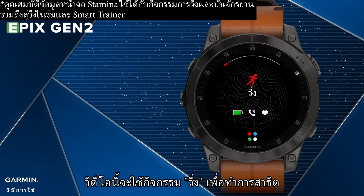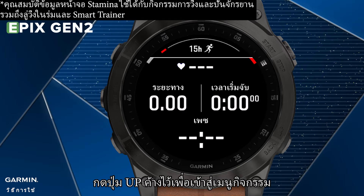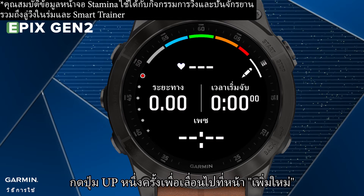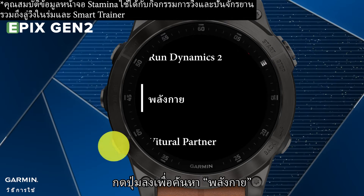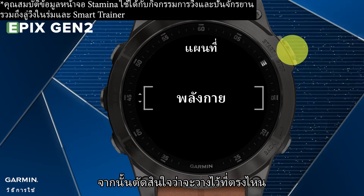This video will use Run for demonstration. Select Activity Run. Hold the Up key to enter the Activity menu. Select Run Settings. Select Data Screens. Press the Up key once to scroll to the Add New page and press the Start key to enter it. Press the Down key to find Stamina, and confirm by pressing the Start key. Then decide where to place it.